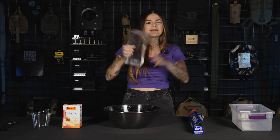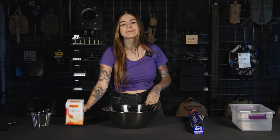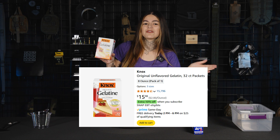I'm going to show you. For this recipe, most of this stuff you should already have at home. I only had to buy one thing for this, which was the unflavored gelatin. The one specifically that we're using is Knox Original Gelatin — it's from Amazon, it was fifteen dollars, and this is eight ounces of gelatin.